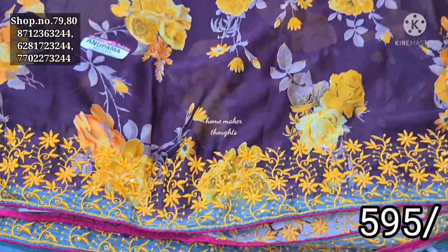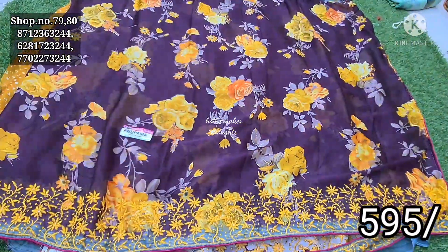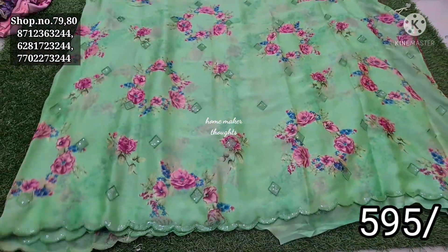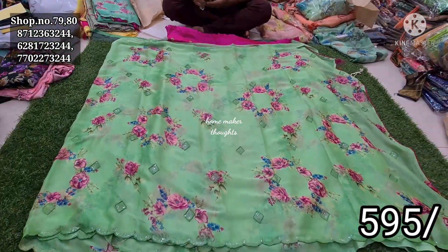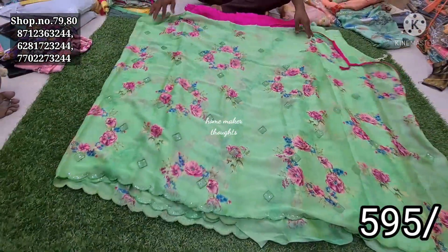Next is the combination of wine and yellow color combination. The thread work is run out. There is also the piping. The contrast is the blouse piece. This is 595 rupees. Next is the green color. This is the floral design of the round bunches. This is a different concept. This is the sequence design of the diamond shape. This is the contrast blouse piece.